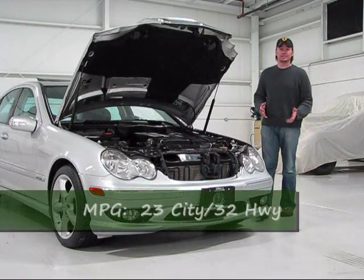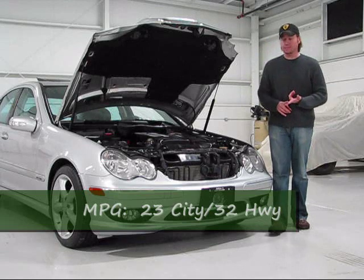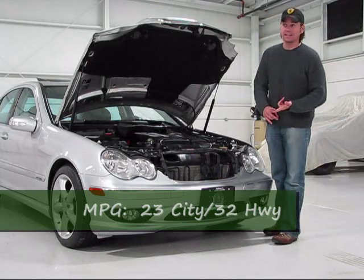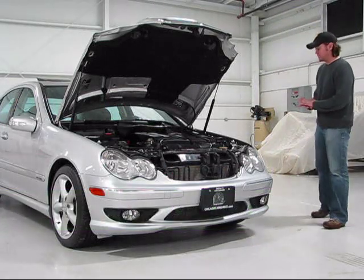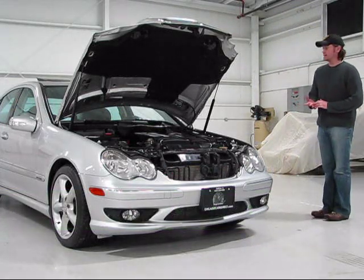Listen to these numbers — the EPA estimated fuel economy for this particular car: 23 city, 32 highway. That's pretty remarkable when you consider fuel economy and gas prices today.